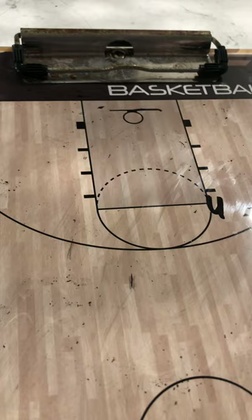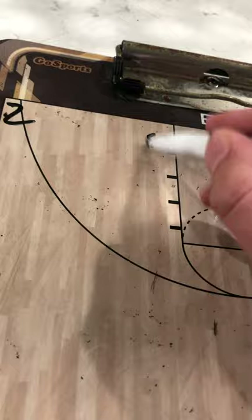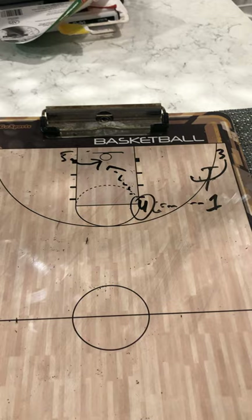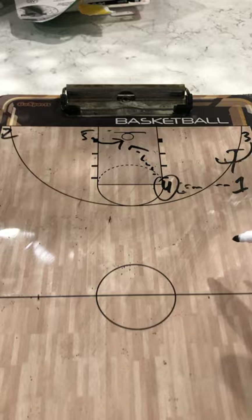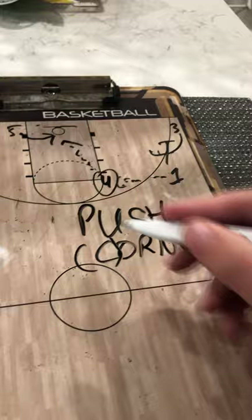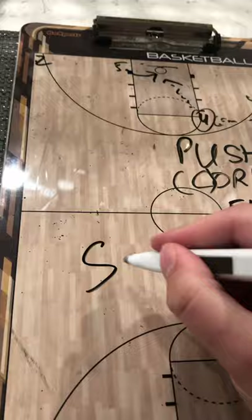Out of the push set you could also do push drop — just very basic. Hit four at the elbow, sneak five in at the opposite block, and as soon as four catches it, five ducks in hard to the basket for a quick deep post touch with the block isolated and cleared out — let him really go to work deep inside. That's push, corner, or C — Rick Adelman — same thing. And that's the elbow series.